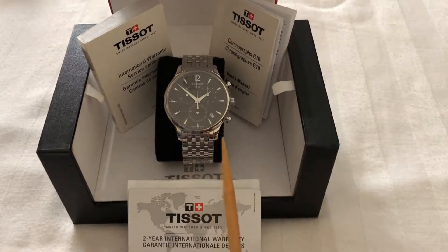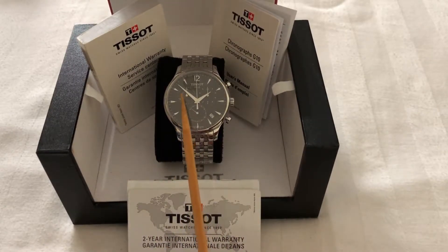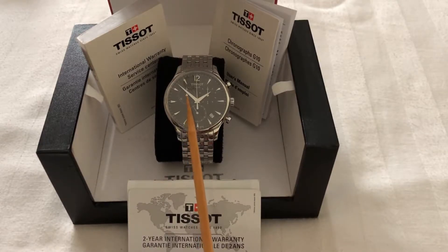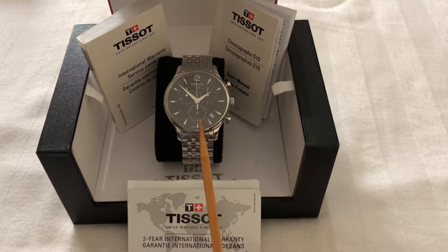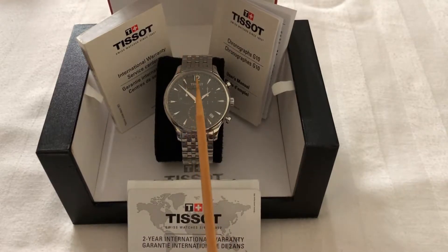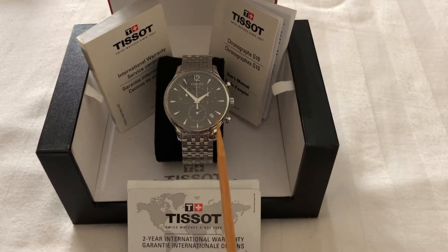Today our topic is chronography. On my left hand side you can see one small circle — that is the 30-minutes counter. On the right hand side there is the 1/10 second hand counter, an independent second hand counter, a 60-second hand counter, a minute hand, an hour hand, and a date display.